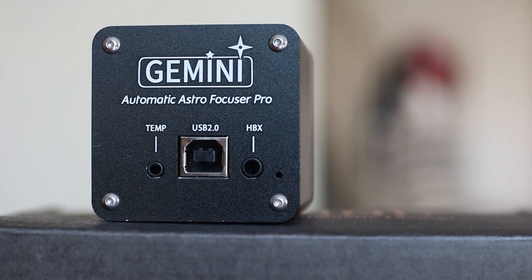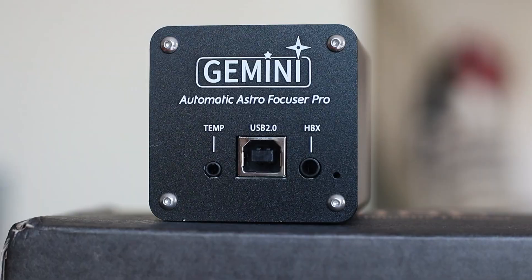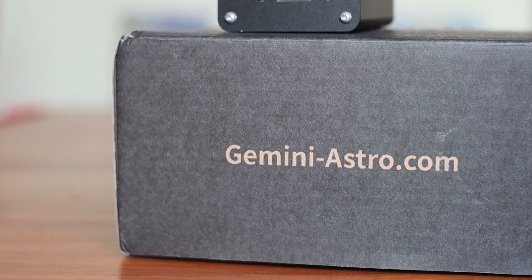I ordered this from AliExpress for about 70 US dollars. It came well packaged in a plain brown box. The package includes all necessary attachments and screws to fit most common telescopes, although the only thing missing was the screwdriver for the grub screws.